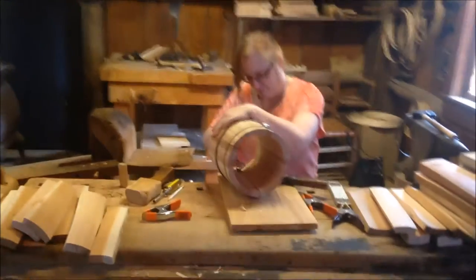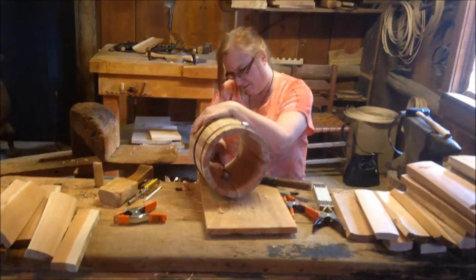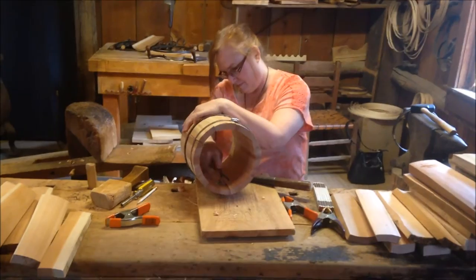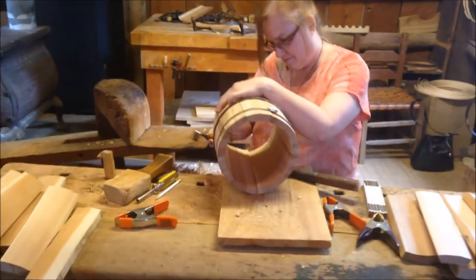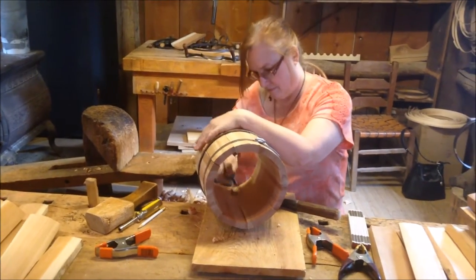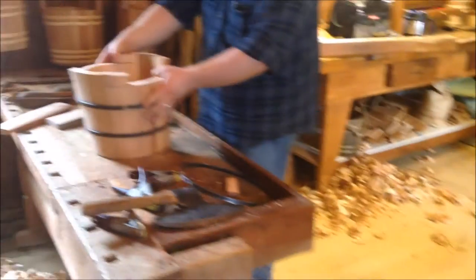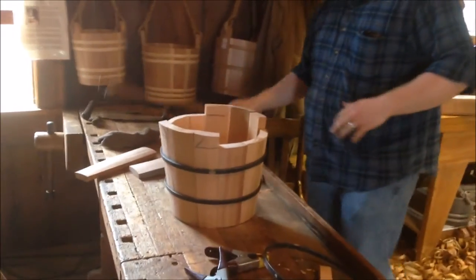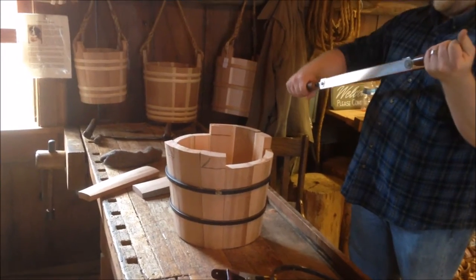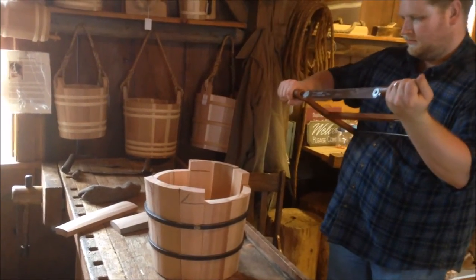We're still on day number one. Janelle is using the scorp — she's doing the inside of her bucket, scraping it out so it'll be nice and even. She's making a butter carrier. And over here, Andy is in the process. He's making a nice well bucket, looking really good. He's trying to break my bow saw though.